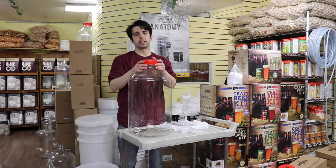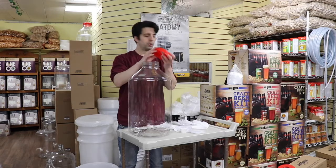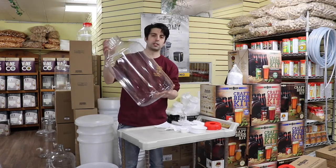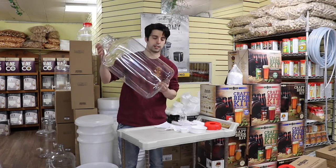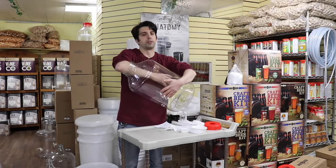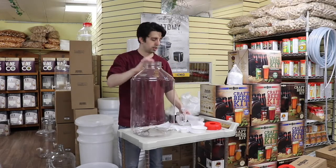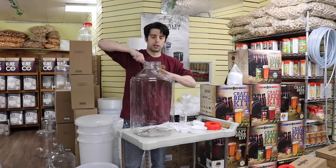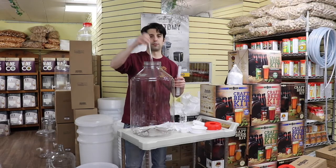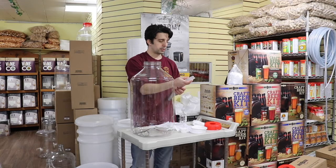Here we have a 7-gallon Monster fermenter, available here at Danny's. We've been really happy with this product. It's a see-through PT 100% virgin plastic, and what I really like is the wide opening — it makes it very easy to clean. If you're taking a sample, it's very easy to put your hydrometer in and just plop it in there and see it float. Super simple.